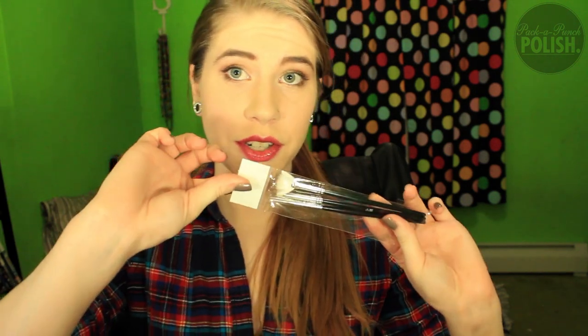The nail art brushes that are in here — it looks like you get a fan brush, and then you also get two little angled brushes, and one's a little bit bigger than the other one. I'll give you a close-up of them later, but I want to open the polishes because I'm impatient.